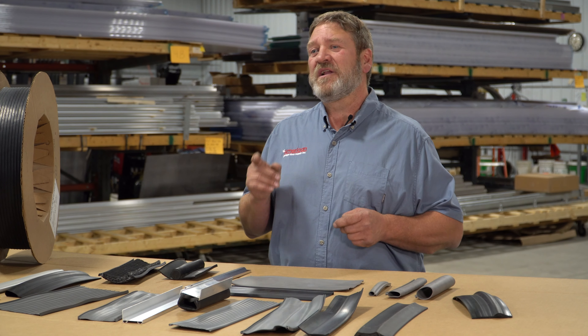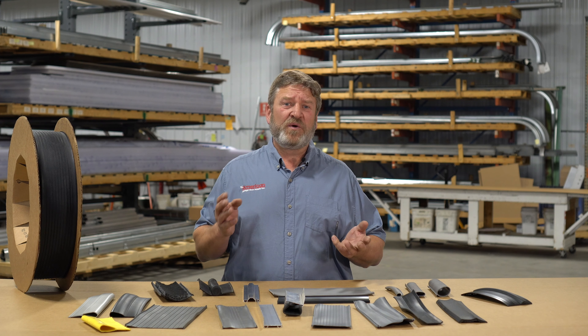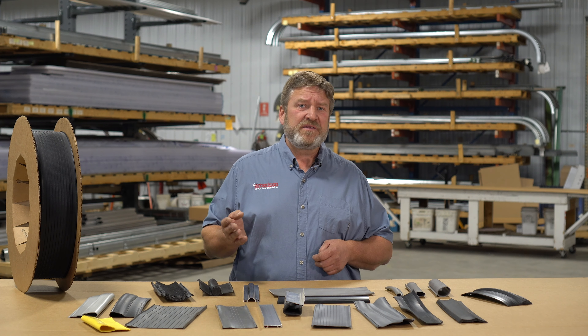Our in-stock inventory includes both standard and specialty seals to match just about any national brand door, including Overhead Door, Wayne Dalton, Raynor, CHI, Clopay, and many, many other door manufacturers.